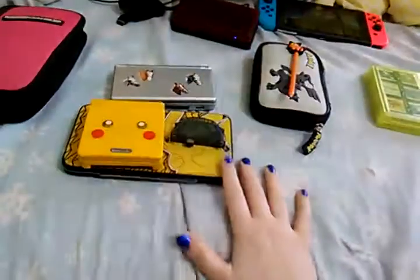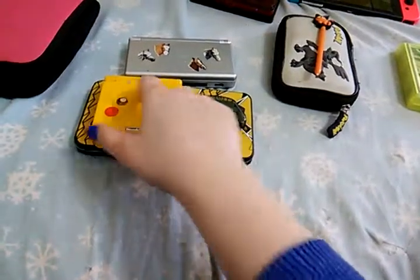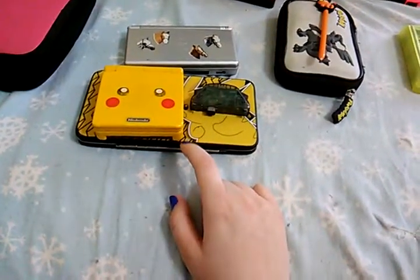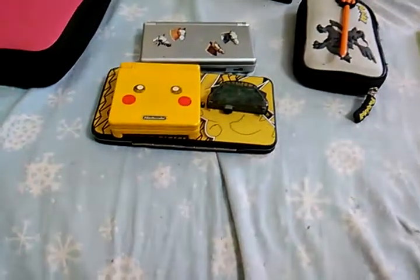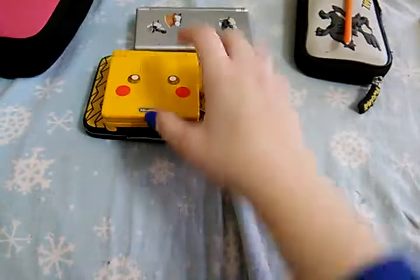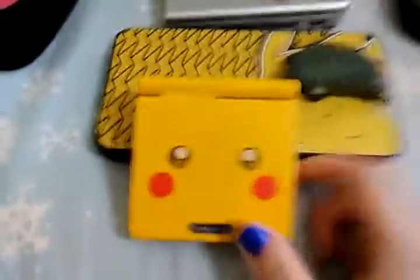I've been seeing the Nintendo 2DS with a Pikachu design on it. I got the Pikachu Game Boy back when it came out on Christmas, I think.